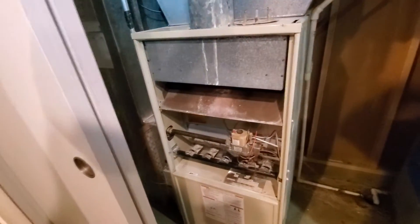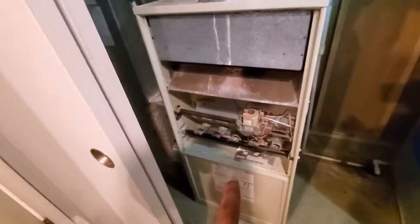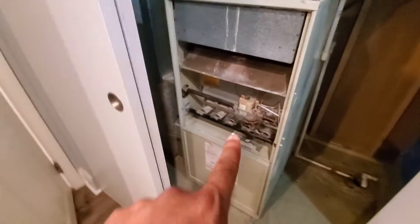Hey team, Chelsea's Tech 874. I'm out in Northbrook. Customer has two full systems. This is the one we're looking to replace for the second floor only.